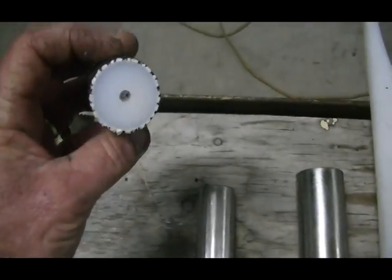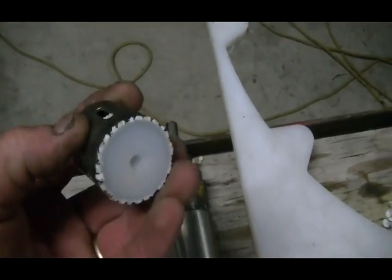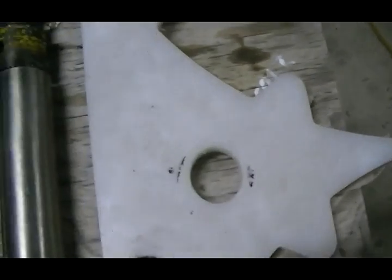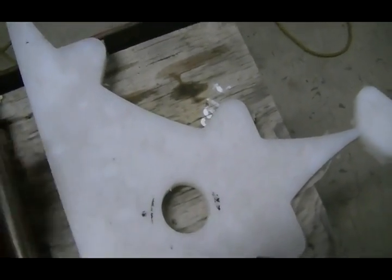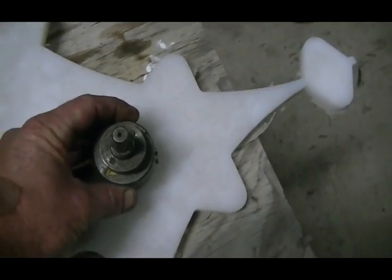You also need two hole saws the right size so you can cut out your circles — you'll see this one still has the inside bit left in it. I first cut out the small hole while this is clamped in the drill press, then without moving it, I cut the second ring around the outside.